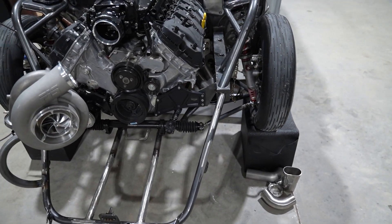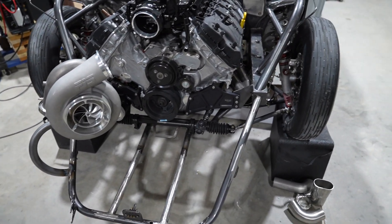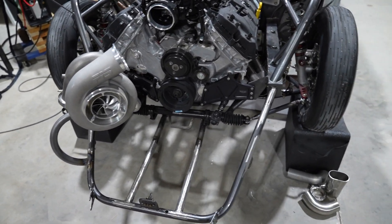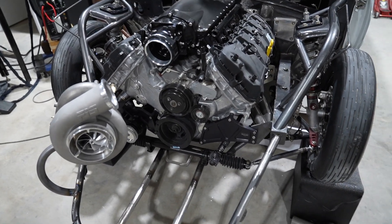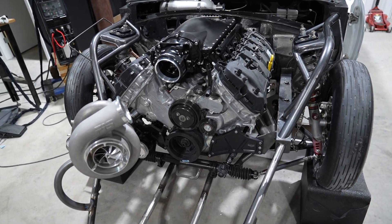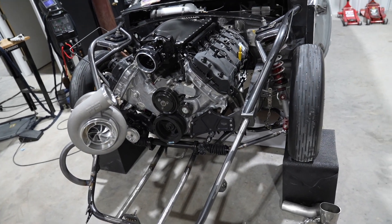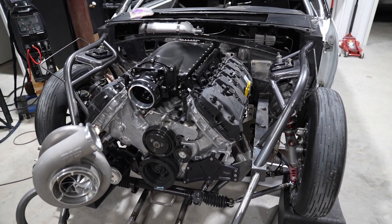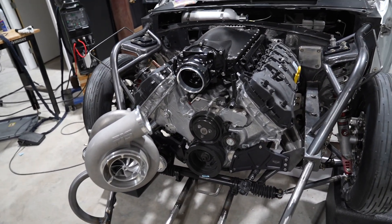So I have the fuel cell mounted, the alternator mounted, the turbo kit finished, and then there might be like one or two small things, and then pretty much we can pull it all apart, get everything coated how we want it, paint the engine bay, and then we can start final assembly. Hopefully the motor's going to be in within the next few weeks. I know Will's working super hard on it, and hopefully that'll be in so we can wire the car and really get this thing going and plumbed. There's a lot of work left, but we're making some pretty decent progress.